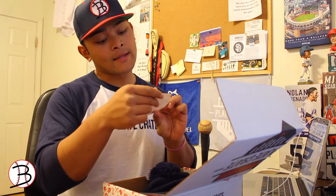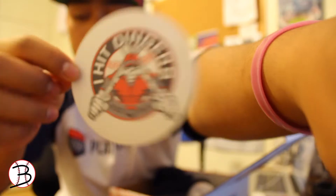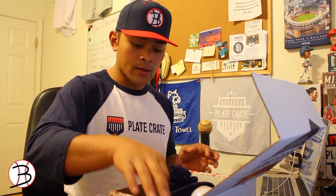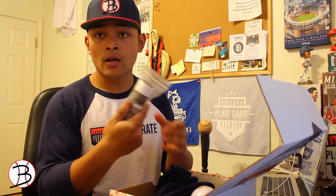Alright, here we go. First thing we got is a 20% off East Bay purchase discount card. Next we have an 'I Hit Dingers' Plate Crate sticker — pretty cool.